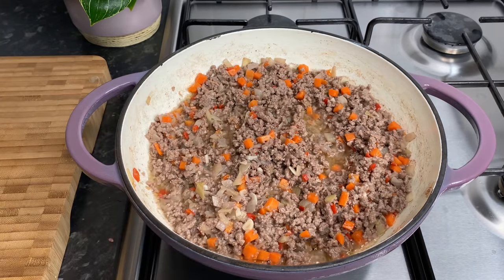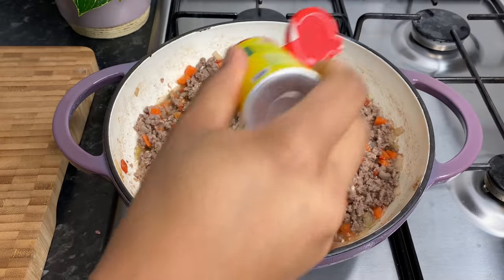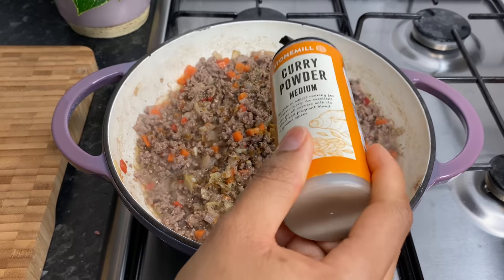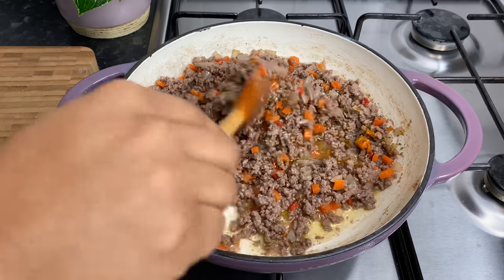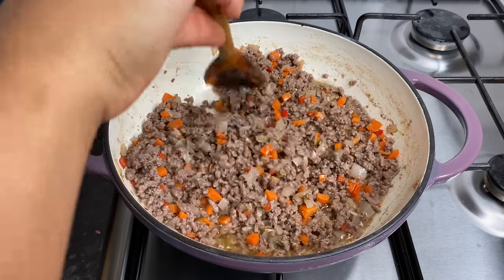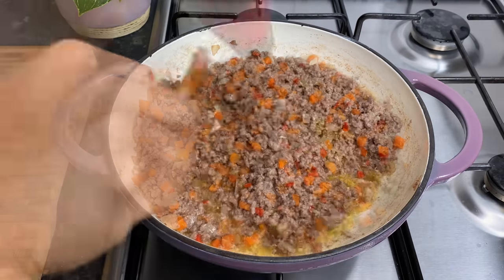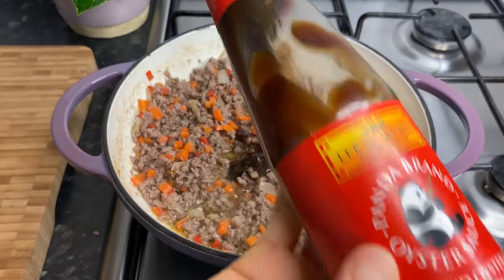To season it up we're going to go in with some salt, some aromat seasoning, a little cumin, some thyme, and a little curry powder. Mix it in — guys, it is looking so good. I'm also going to add in just a little bit of oyster sauce.